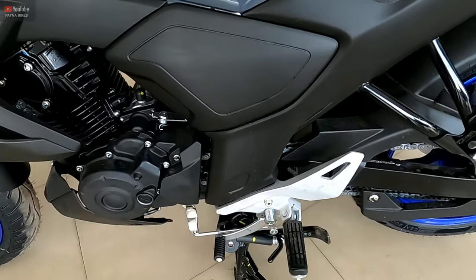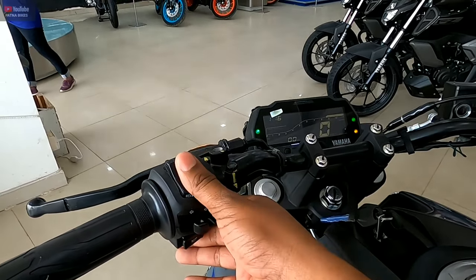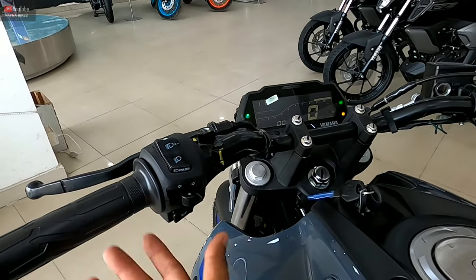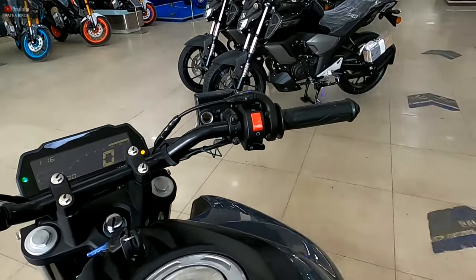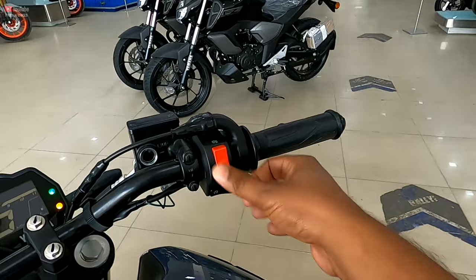In the number of gears, you get 5. Traction control, you get. Pass light switch, high beam, low beam switch, indicator, and horn. Single horn is done in this way. On the other side, you can see the engine kill switch and the self-start button.